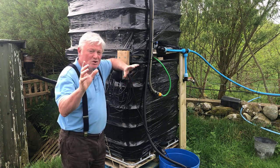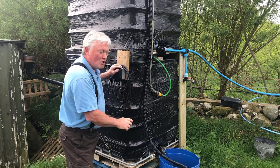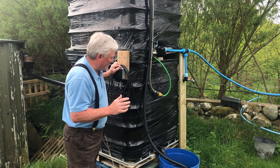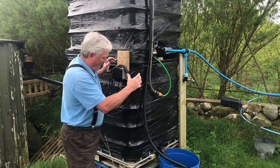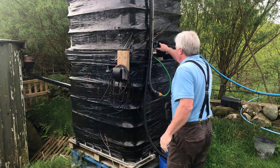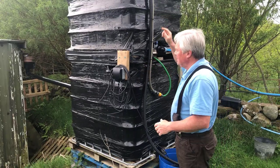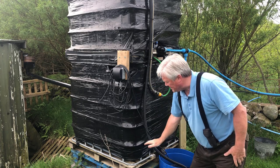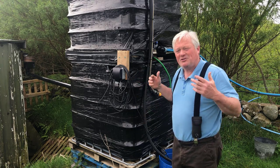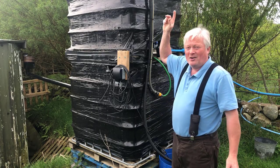So without further ado, you find me here next to my two IBC containers. For those of you who don't know, an IBC container is a big plastic tank on a pallet enclosed in a metal cage. It's got a big tap on the outlet and a big screw-on lid on the top. I've got two of them here, raised off the floor slightly — the higher the better — because all this works on gravity, not electricity. In an ideal world I'd love another one on top, but it's a bit high to get one up there on my own.